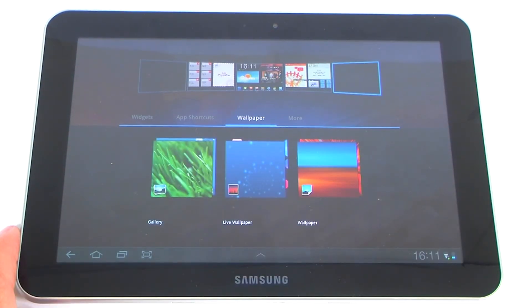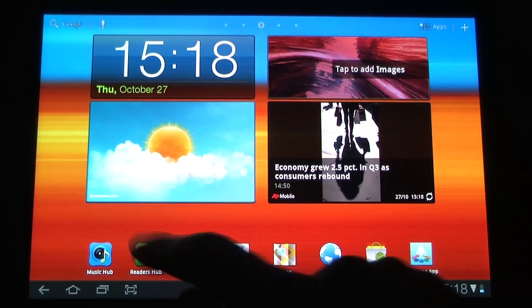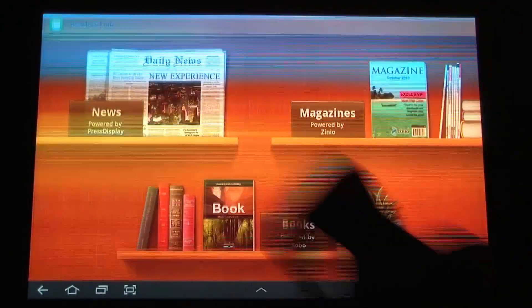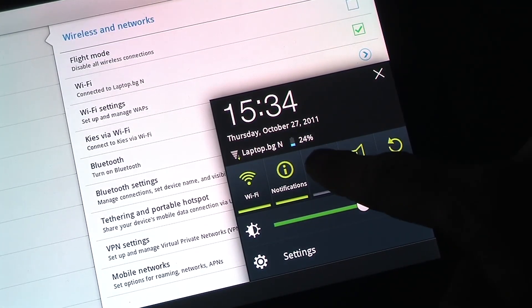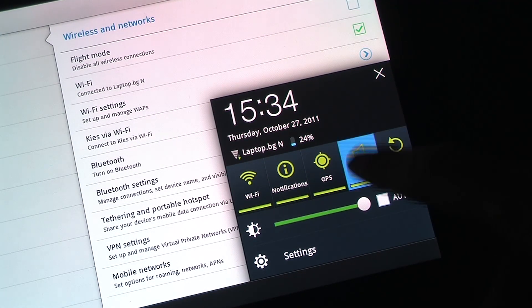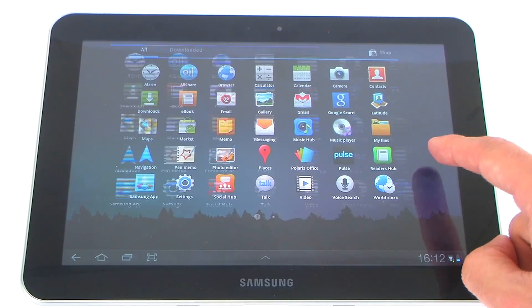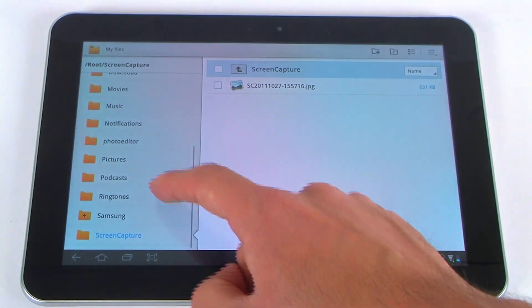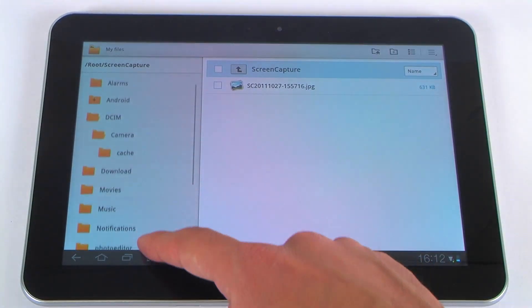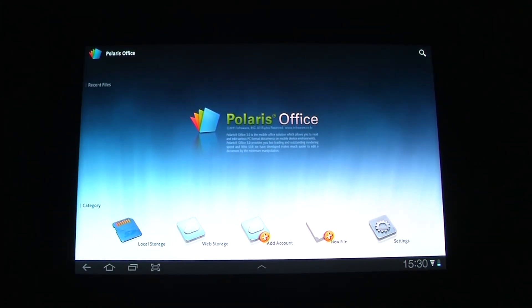We have all the software we need for everyday work. We can work with a couple of email accounts, and we have Readers Hub, Social Hub, YouTube, Music Hub, and Movies Hub. Of course, we have the Android Market where we can install many other applications. GPS connectivity is available here as well as a basic photo editor. You will also be able to work with an office package — we have Polaris Office — so working with documents won't be a problem.